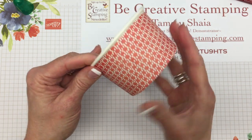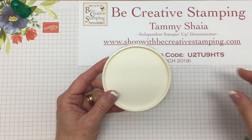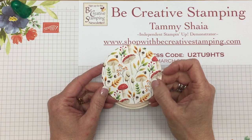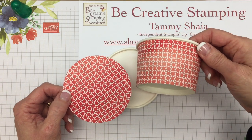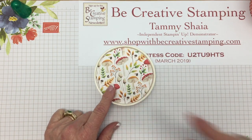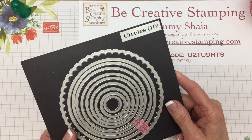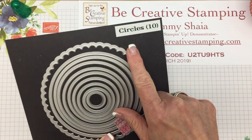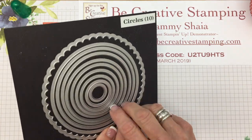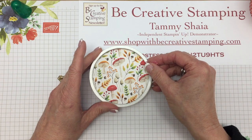Now the bottom is complete and we're ready to embellish the lid of the container. I've already picked out this designer paper — it's actually the back — and we're going to use the mushrooms. I used a circle framelit to cut this out. If you've been in Stampin' Up! as long as I have, about 11 years, you probably have the circles collection, which is a retired collection. I decided to go with this circle because it fit perfectly inside the lid.